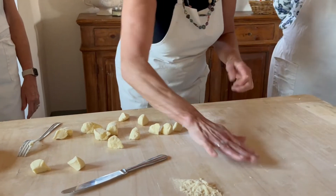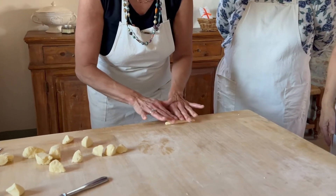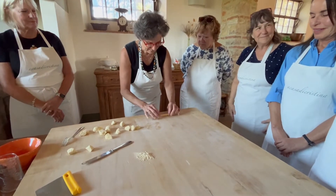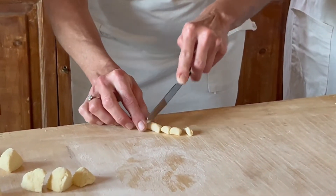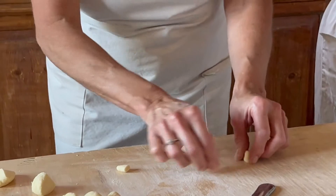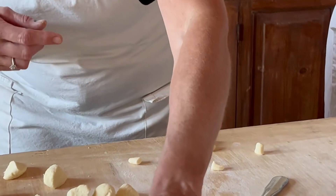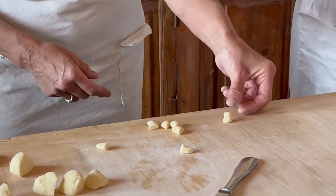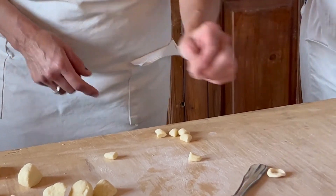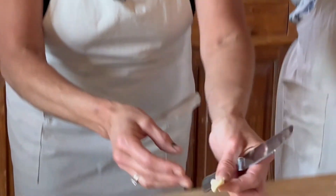We have to roll it by hand, like this. We need a very tiny snake. Then we cut a little piece, very little. And now, this is the easier way to do it with the thumb. You need flour on your thumb, and I usually work with the flat part of the thumb. From the cut side, I push down and I pull back. And you have the little ear — go down with the blade, roll back, and then flip over on your thumb.